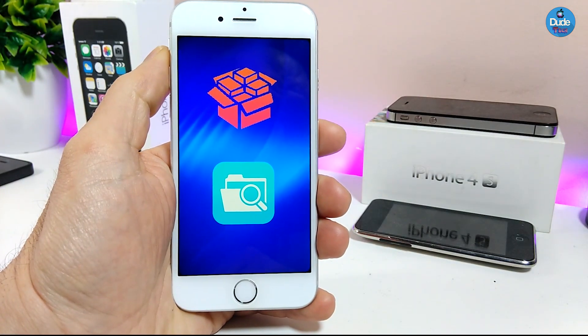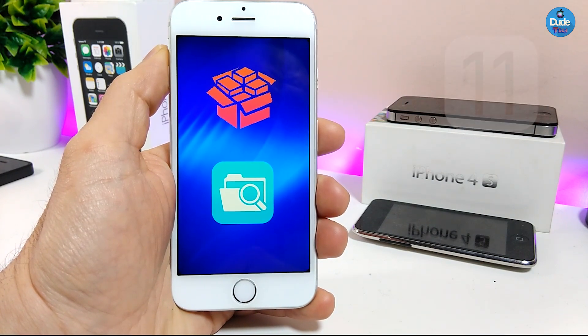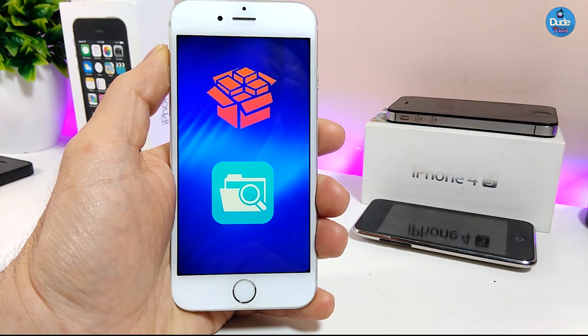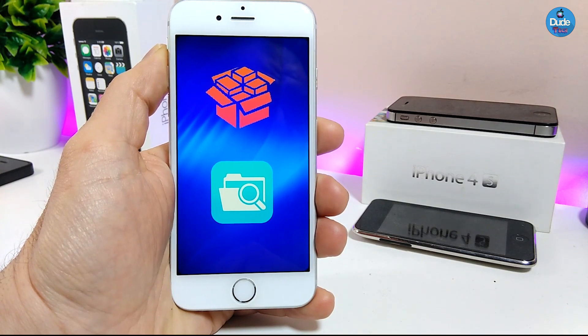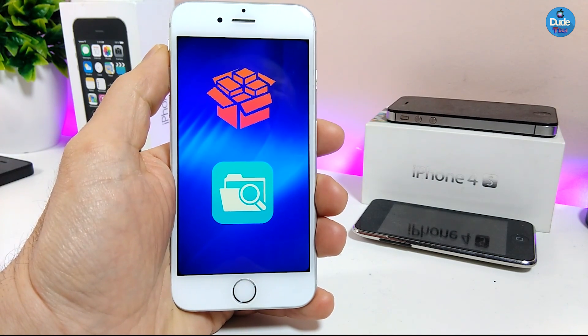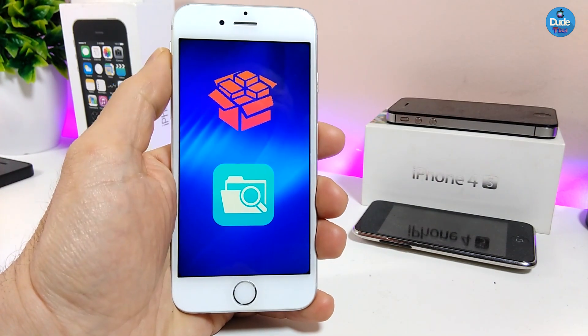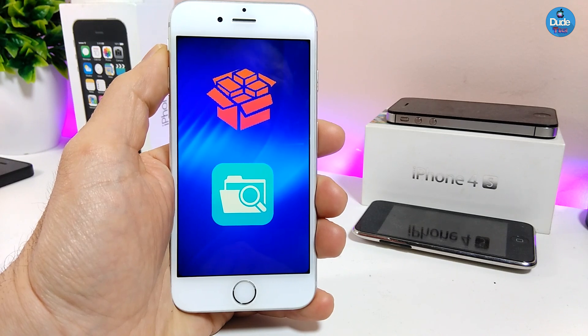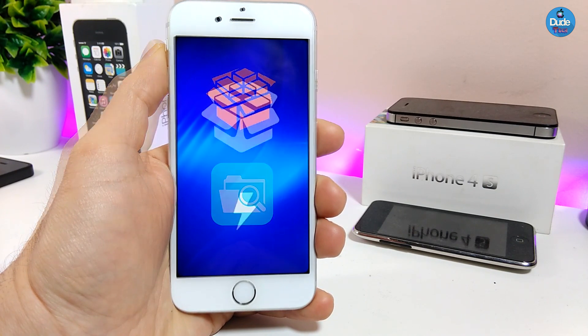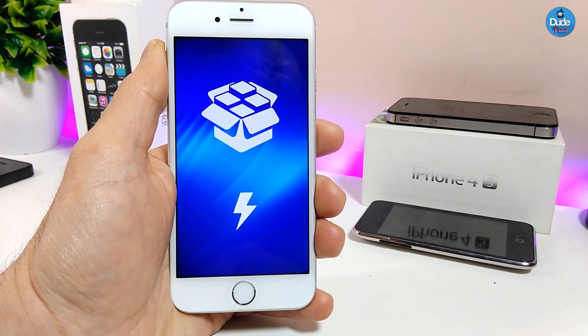The second thing I'm going to be talking about is Filza File Manager. Filza has been officially released and you can go ahead and download it right now through Cydia. So if you're running Cydia on your jailbroken device, you can go ahead and download Filza. Let's go ahead and get started.